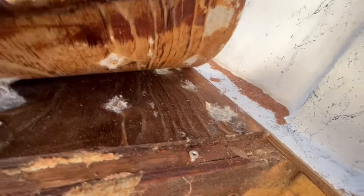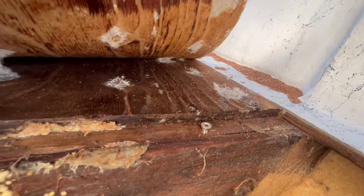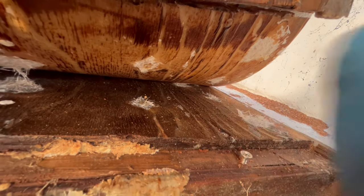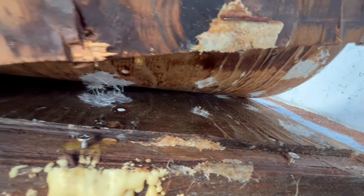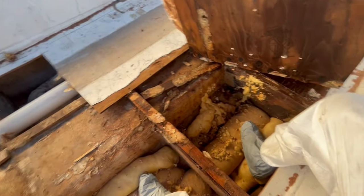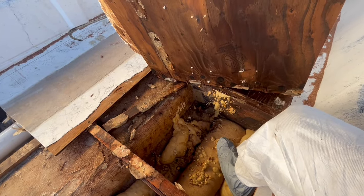See where this is delaminating pretty easily — it's not even well adhered. Once you've got the screw holes, water can get in between the laminate and the wood, and then that's it. It starts to delaminate and we've got water damage. Kind of what was expected. Let's keep plugging away.